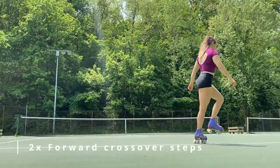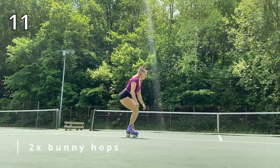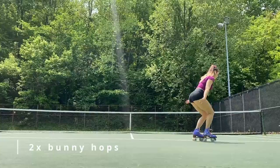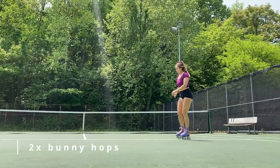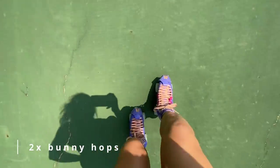After crossover steps, you're going to turn around and go into bunny hops. Try to fit at least three into each pass, if not four or five, then turn around on your second pass. Go ahead and try to go a little bit higher this time, still keeping those feet staggered.